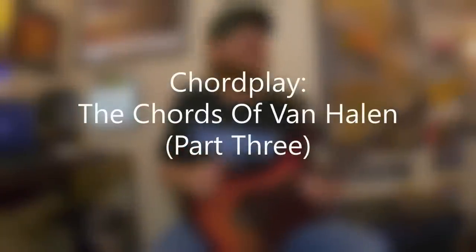David Brewster here from the episode of Chordplay. This is part three of the chords of Van Halen. I've actually featured Eddie Van Halen more than any other guitarist or band on my channel. There's technically nine episodes or lessons related to Eddie — three for all, and breaking chords, and scales and tails and rant videos. And there's technically three episodes of Chordplay so far; this is technically the fourth episode of Chordplay.